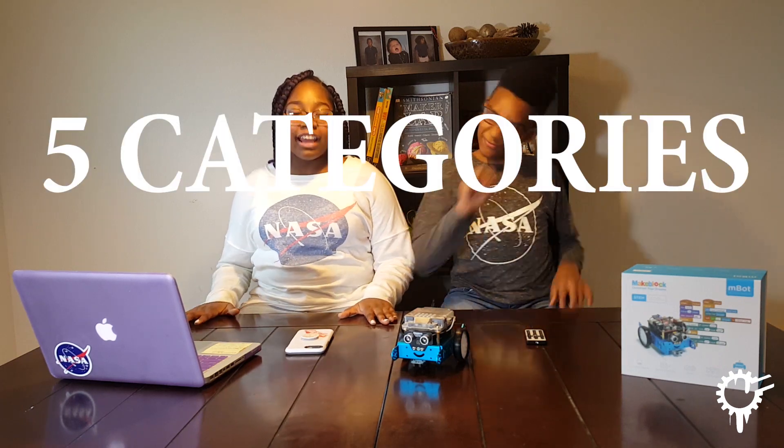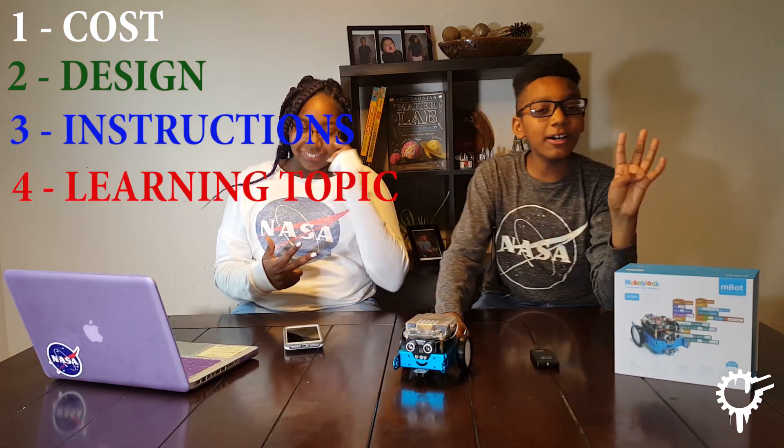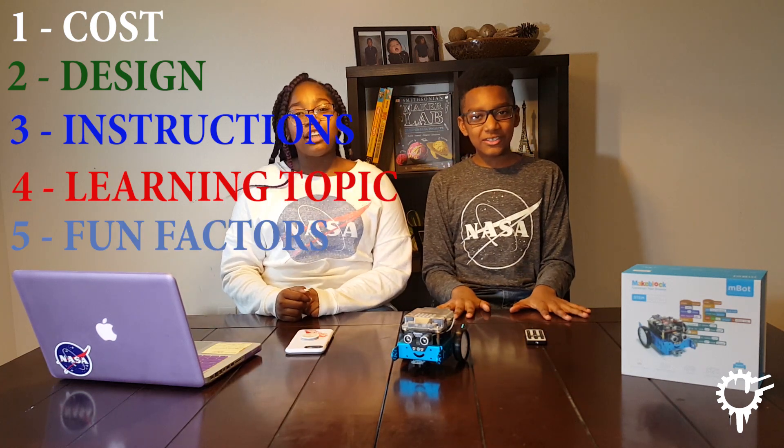To review the toy, we will be using five categories. The first one is cost, the second one is design, the third one is instruction, the fourth one is learning topic, and the fifth one is bonus factors. There is also a bonus factor called the Stem Drip Factor.